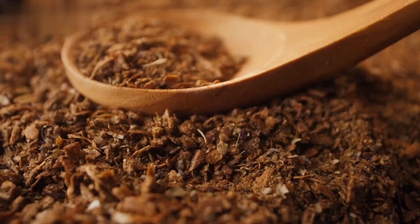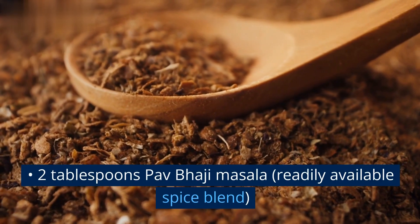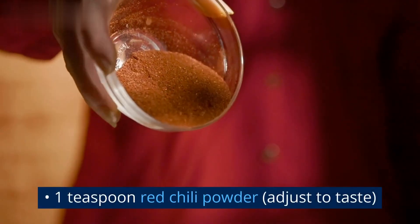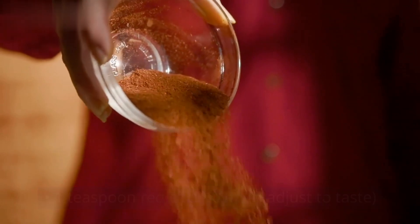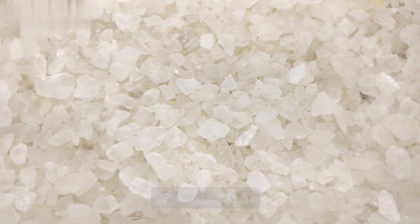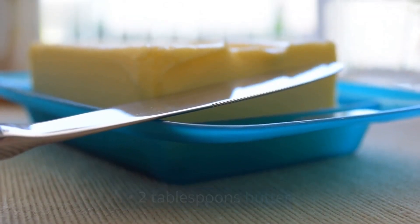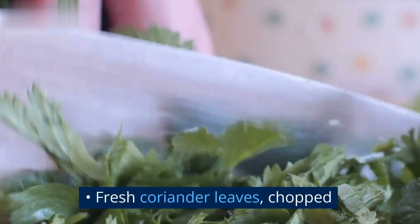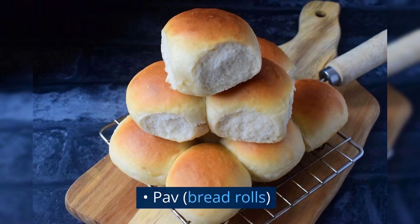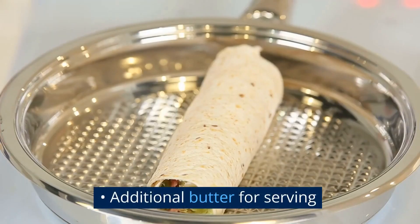2 tablespoons Pav Bhaji masala, a readily available spice blend; 1 teaspoon red chili powder, adjust to taste; 1 teaspoon turmeric powder; salt to taste; 2 tablespoons butter; fresh coriander leaves, chopped; lemon wedges; Pav bread rolls; additional butter for serving.